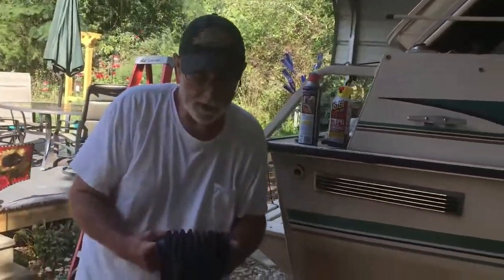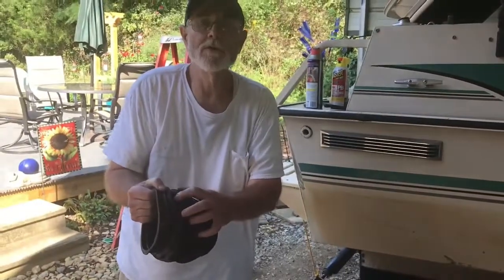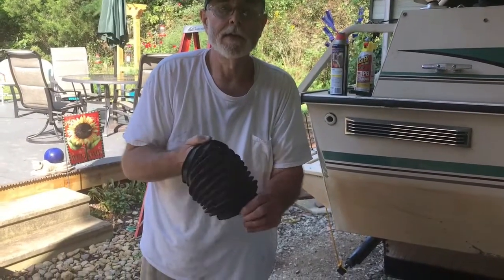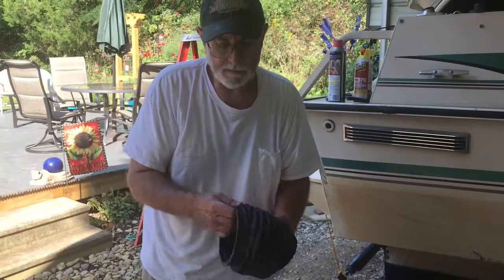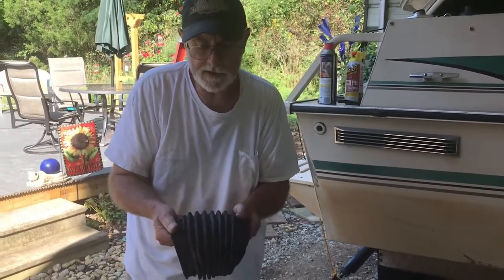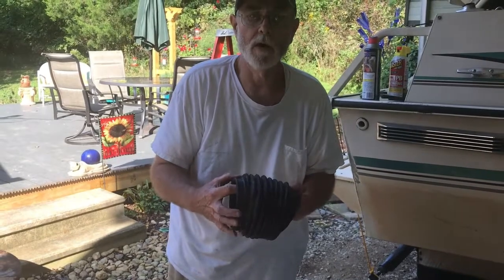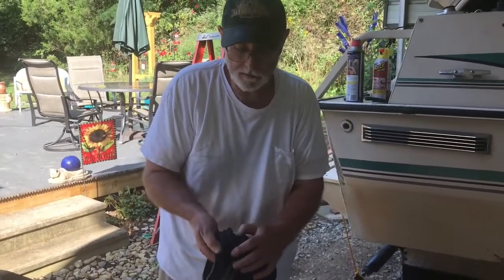Here's the U-joint bellows I took off — it's cracked, old, abused. I bought this boat new in 2000, so this is my mistake for not knowing this should have been inspected. This is a bellows rubber, probably about a 16th-inch thick at the thinnest area, and that's all there is between you and the boat sinking — that and a couple of clamps. Any one of those fail and you can get water in your boat and sink it, because we got a whole lot of water in the boat that way.